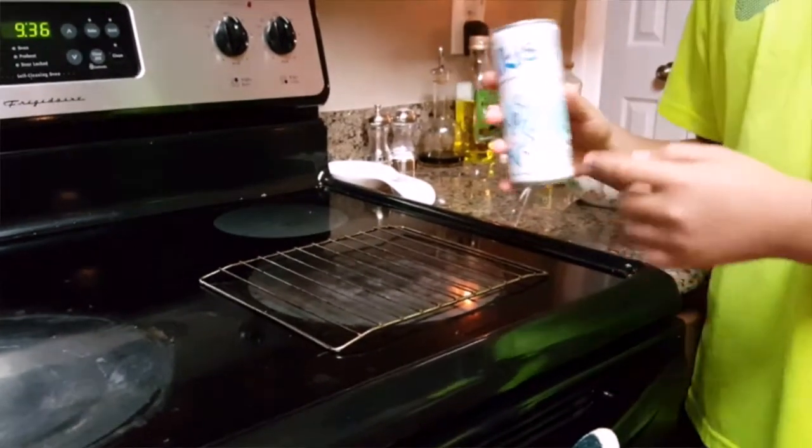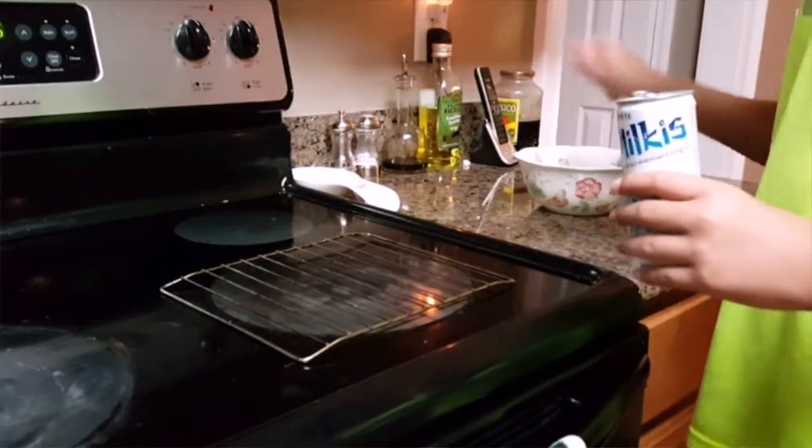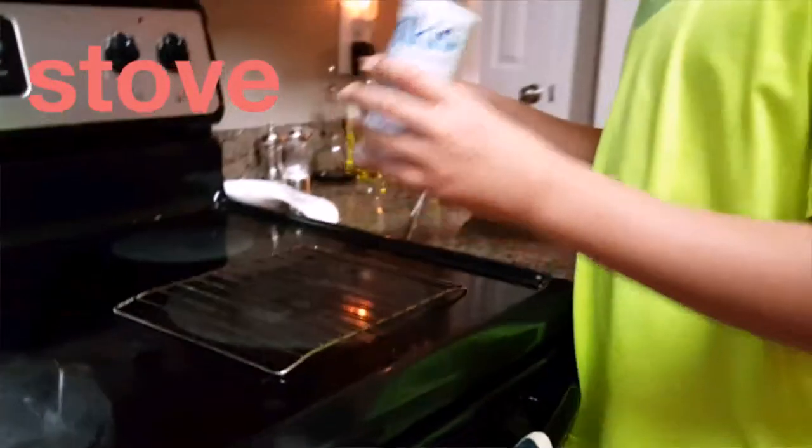I'm going to crush the can with some ice and hot — there's some water in here.